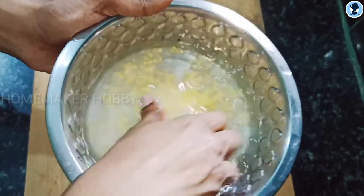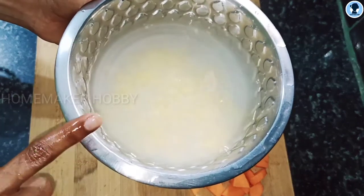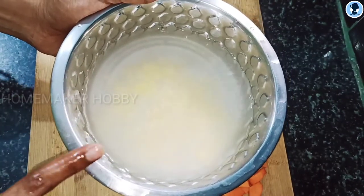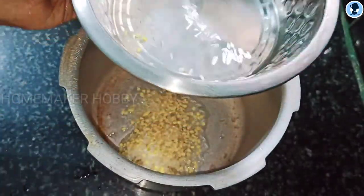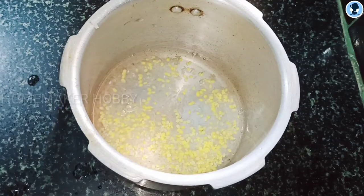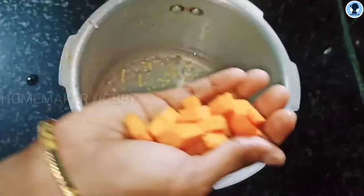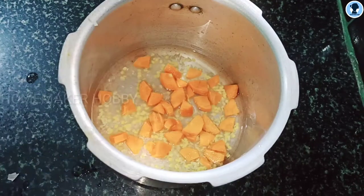Next, wash this as usual. Wash and drain. We have been done with the cooker. I am going to add some more water. Let's divide it into a dish. Cut this carrot and add more.